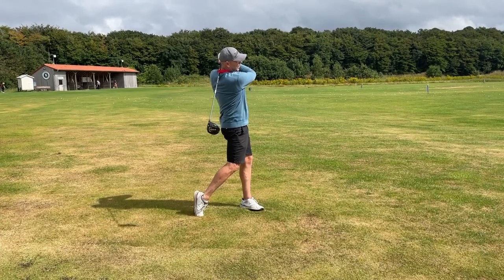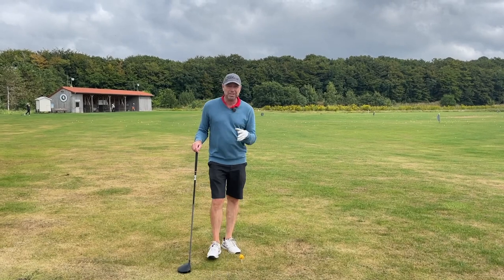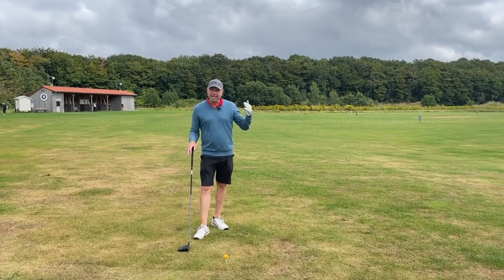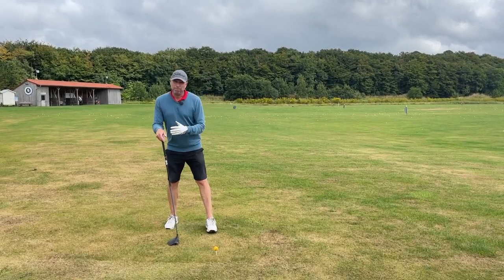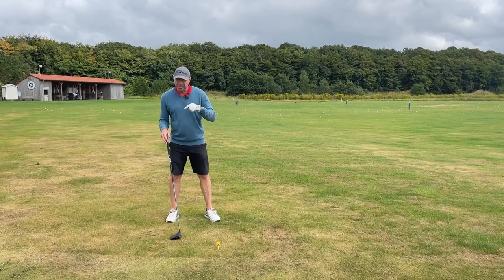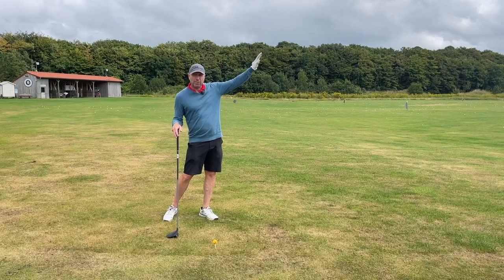Welcome to Golf Beginner World. I'm sure you've noticed how high the pros are hitting the ball at the moment. They have so much carry. Now this high ball flight, they're doing it on purpose, of course, because they want less spin and they just want the ball to fly as far as possible.